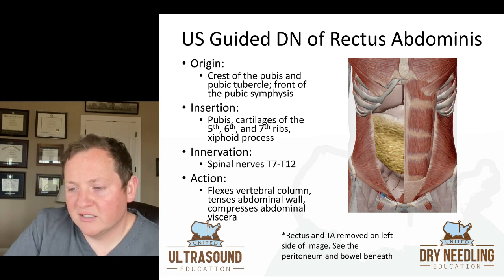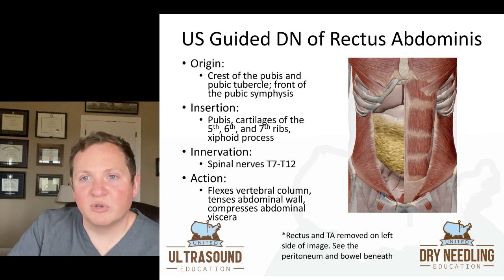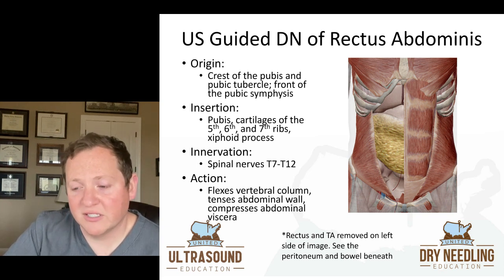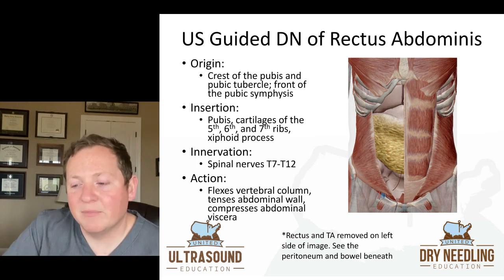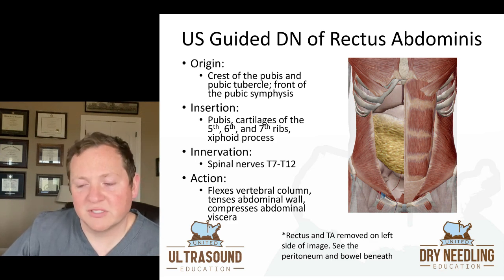When you look at this picture, you can see that on the left side of the image the rectus and the transverse abdominis is removed, and then obviously the rectus is intact on the right side of the image. The external oblique is superficial to the rectus, so you remove the external oblique and then you see the rectus abdominis underneath it. And when you look at the left side of the image, you can see the peritoneum and the bowel just directly beneath it, which is also fascinating to see on ultrasound.